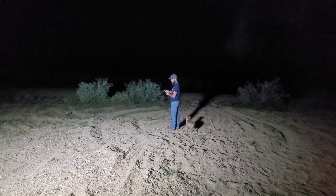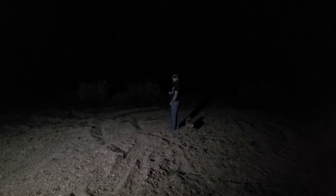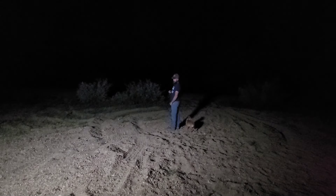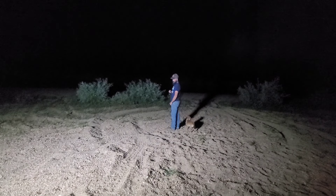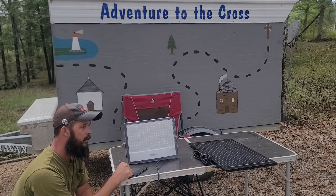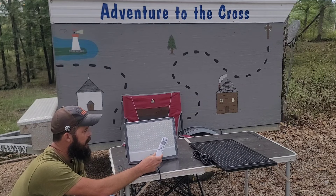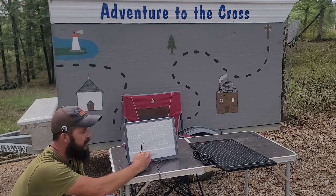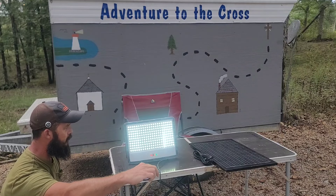Let's dim it down again — one, two, three, four. So we've got a dim setting, one, two — there are four different brightnesses. I don't know what you guys thought about that, but it's decent. I will say that you have to be standing directly in front of this thing for the remote to work — it doesn't work from the side, or the back, or anything. You have to be directly in front of it for it to work.